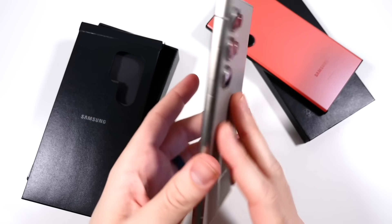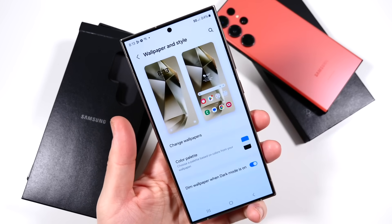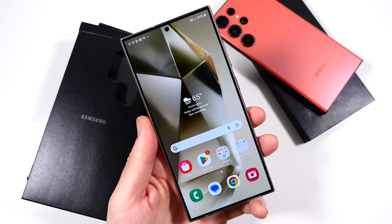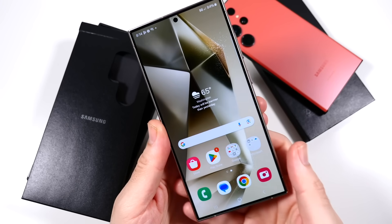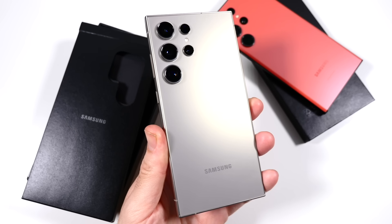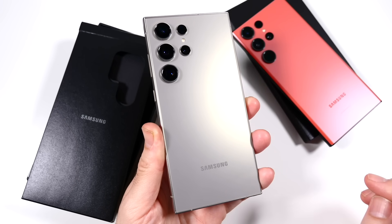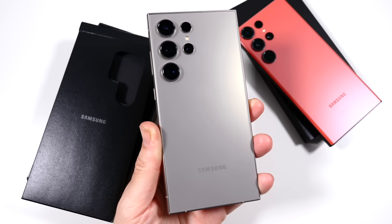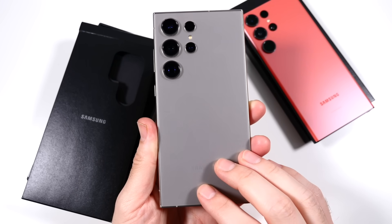Speaking of weight, it weighs around 232 grams — it's still got some heft to it. This is not your light, regular phone; they have the regular S24 and S24 Plus if you want something lighter. This is for the power user. I'm pretty sure it's going to be better than the 15 Pro Max, and I want to see how it does against the OnePlus 12. But it's looking like it's going to be even better than the S23 Ultra because it has the 5,000 milliamp hour battery with the more efficient Snapdragon 8 Gen 3.